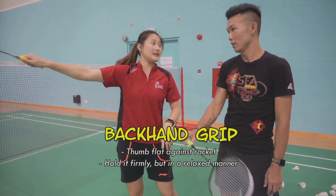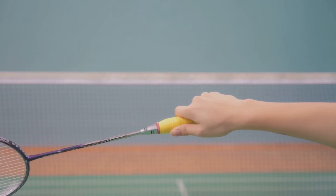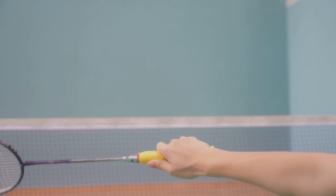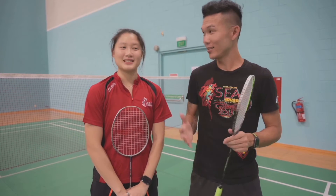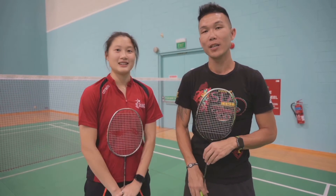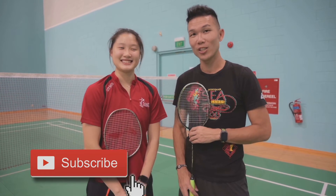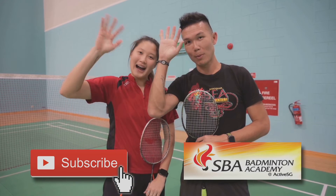Hold it in a relaxed manner, hold firmly, then release. Don't hold it too loose or you'll lose contact with the shuttle — hold it firm. Thank you Jaslyn for teaching us the right technique for holding a badminton racket. Don't forget to hit the like button and subscribe to our YouTube channel. You can also register at the Singapore Badminton Association Badminton Academy at ActiveSG. See you soon!